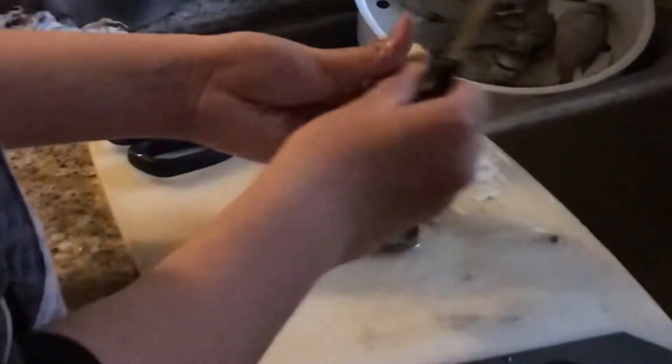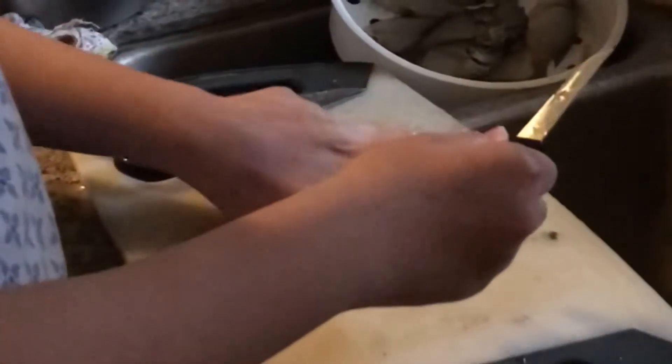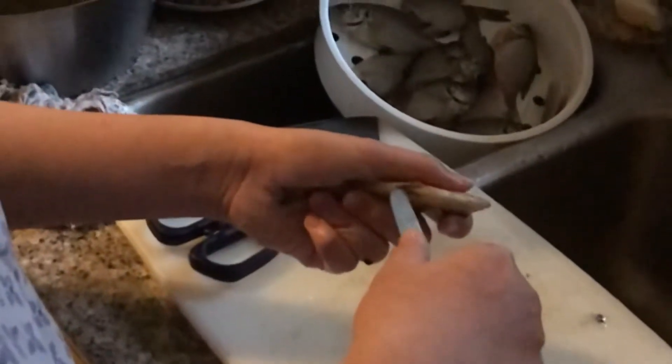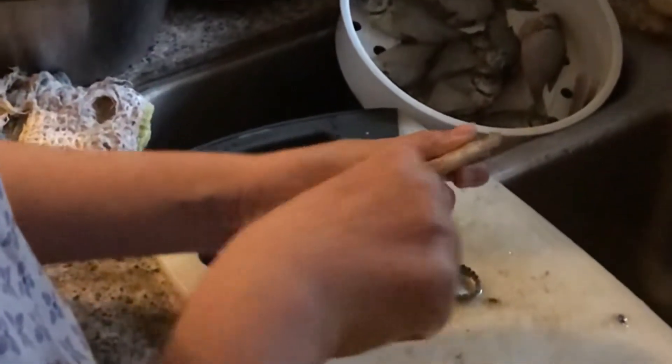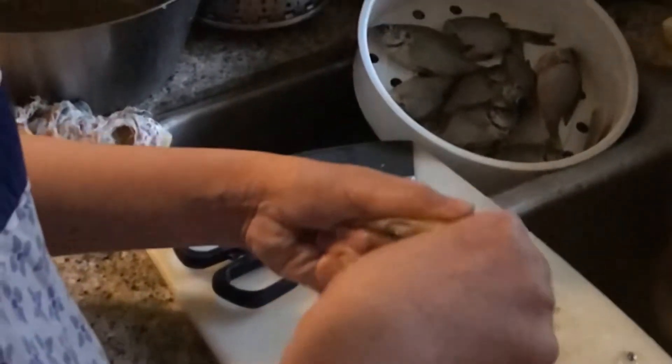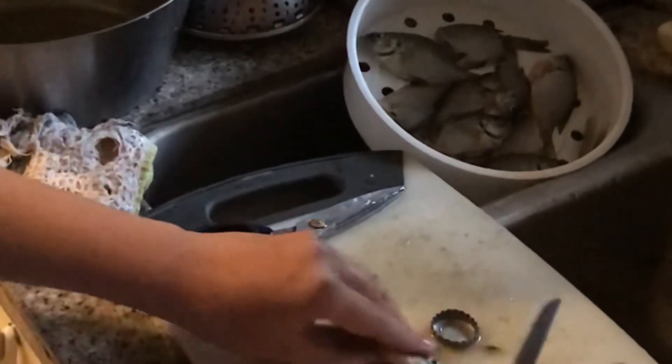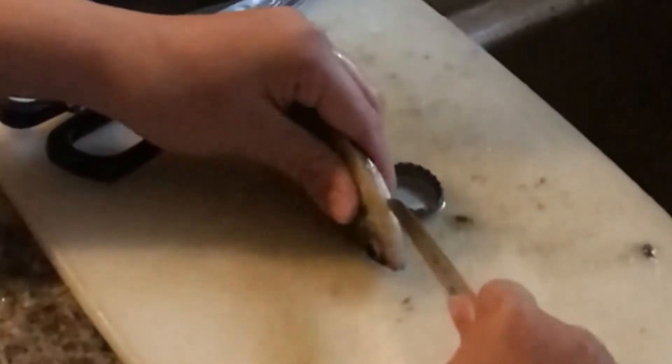Now we're gonna take this knife — if it doesn't work we might need to switch to scissors. We're just gonna put it in the anus hole and then try to slit it upwards. If that didn't work well, we'll try the scissors. Just go along the belly all the way to the neck of the fish.